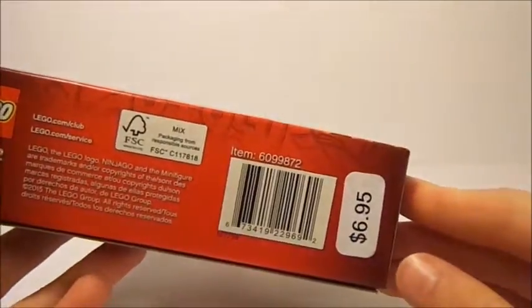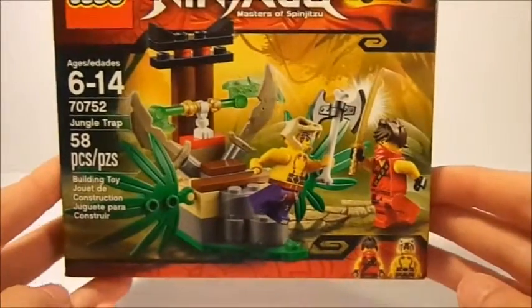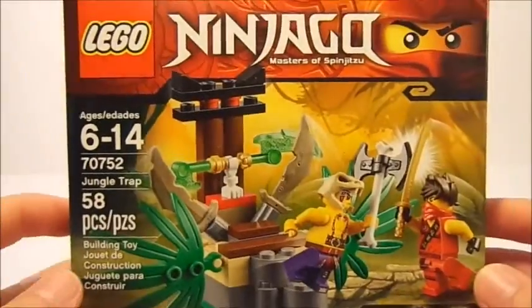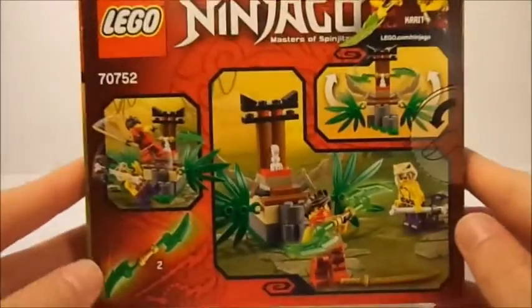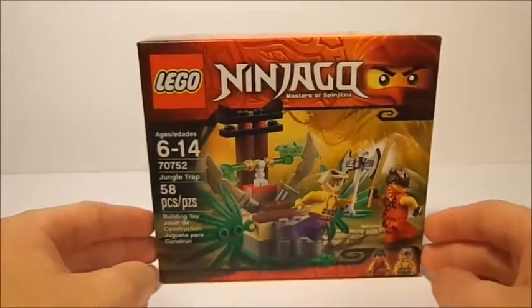I got it for $6.95 at my local Barnes & Noble — kind of weird, but you guys probably saw the haul video where I got it along with the Blocks magazine. On top of the box it shows a life-size image of the Jade Blade, and on the back are different play features, which will all be covered in this video.